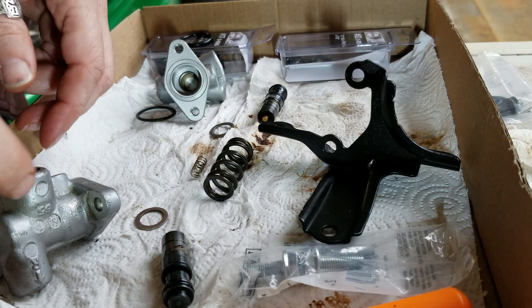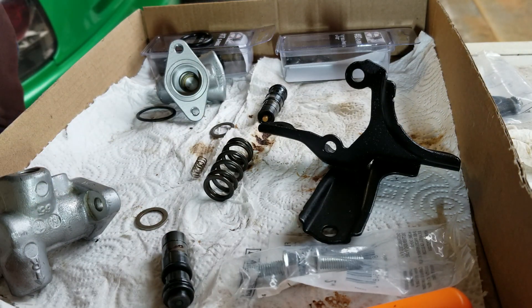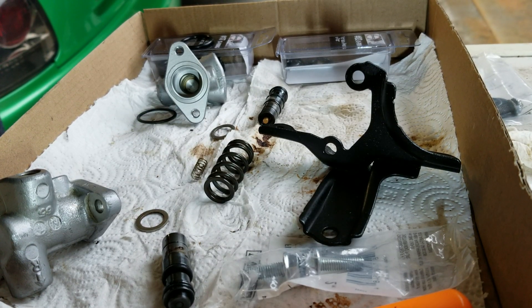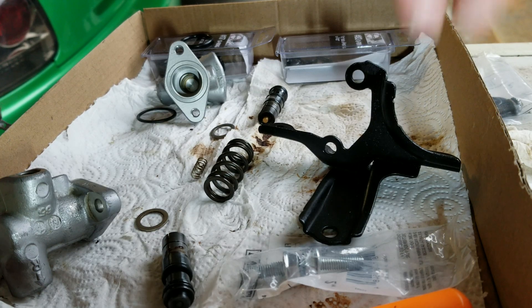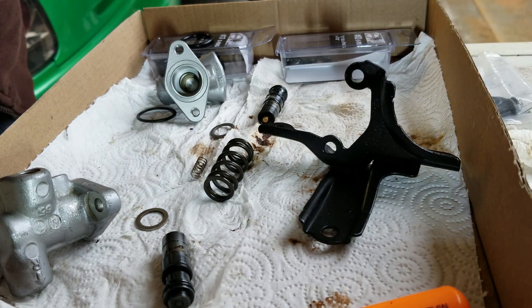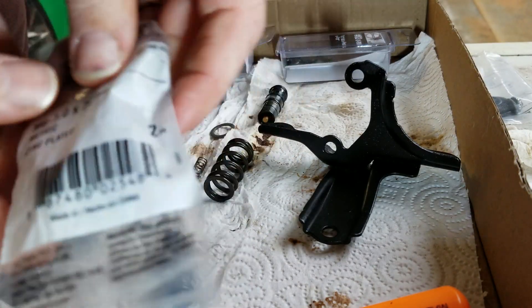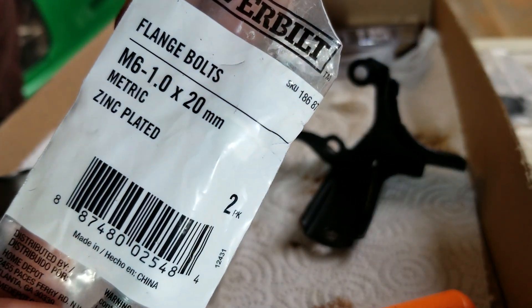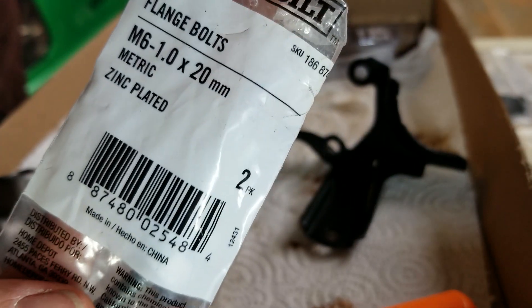Yesterday I was rebuilding this guy and found out that I couldn't get the proper bolts to put it back together with. My Home Depot was out of them so I had to wait till the next day. But this is what I got — a never built from Home Depot.